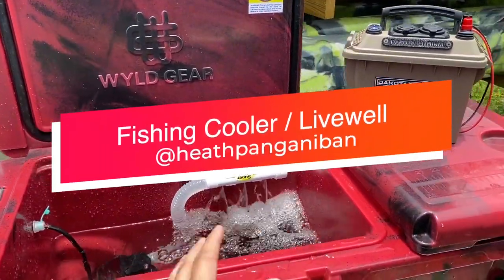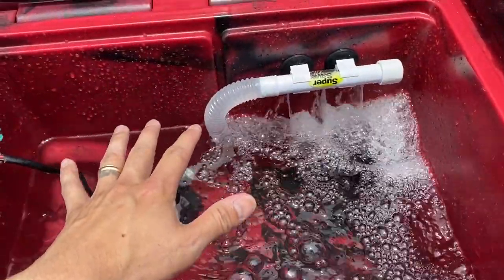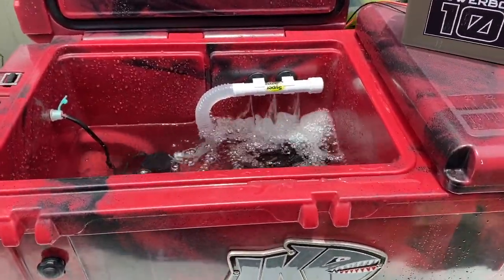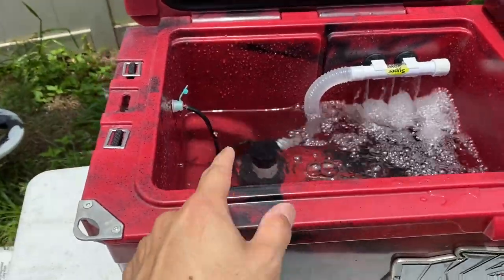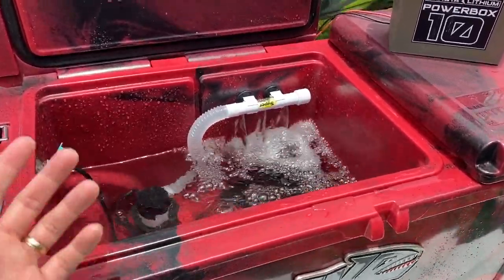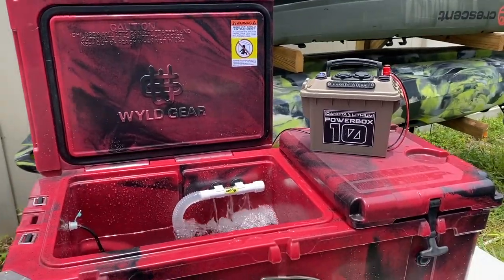Hey everybody, I want to show you a little contraption we got going on right here — this is a live well. I want to say thank you to my brother Adam Whitbeck; he donated a few of these live well pumps right here. My man is all artificial, killing it in Tampa Bay, and he's like, 'Hey man, I don't need this anymore.' He donated it to the Yak Tribe kayak library.